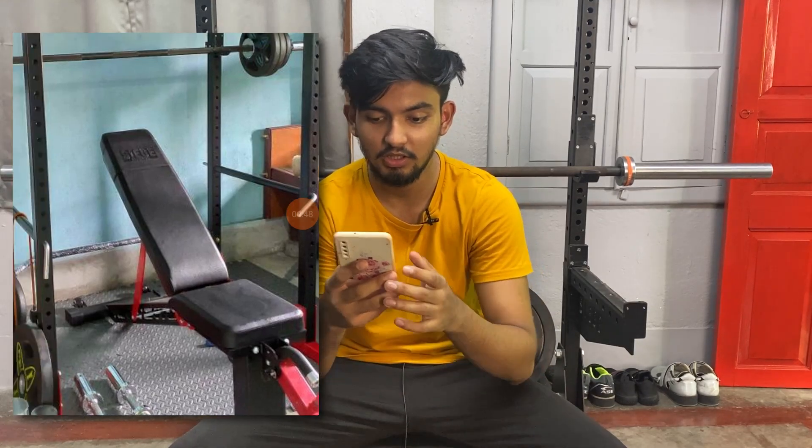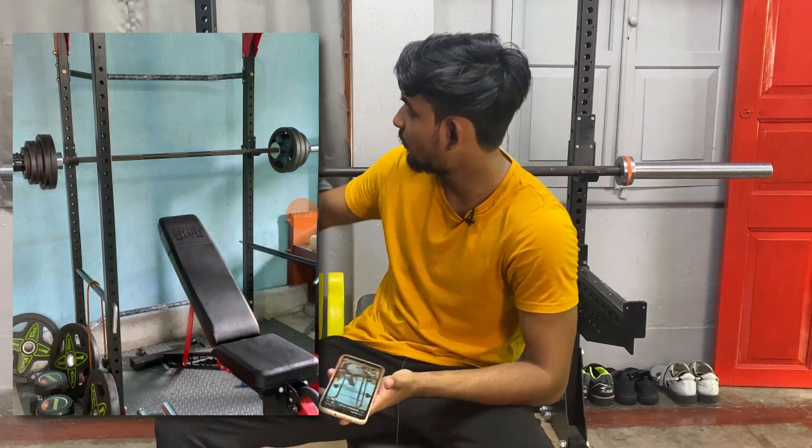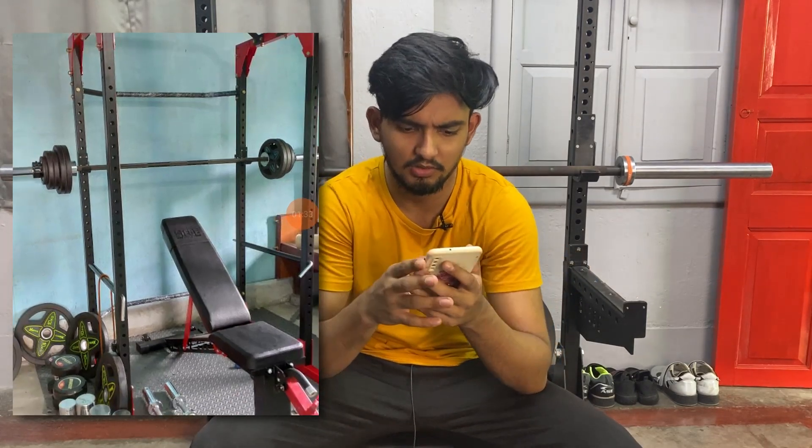The barbell that Gulab has is the Leve Olympic barbell — a 7,000 rupee Olympic barbell weighing 20 kg. It is the cheapest Olympic barbell you can buy. When I spoke to Gulab, he said he doesn't do powerlifting training, so he didn't need a higher-end barbell. A budget 20 kg barbell is pretty fair for his needs.